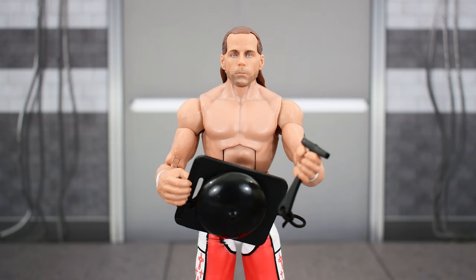So with that said, I think he's certainly worth picking up — it's a cool figure. Now one thing I forgot to mention with the Brock Lesnar one that I reviewed — which if you haven't seen that video, go watch it —